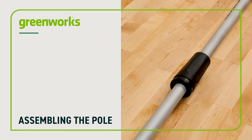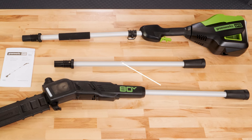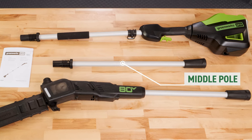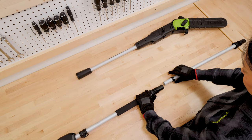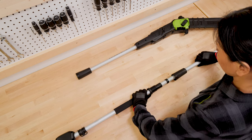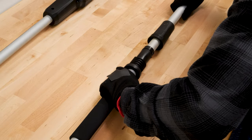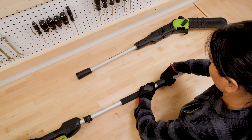Assembling the poles: depending on the length necessary, you can either use the standard length or insert the middle extension pole. Align the arrow on the pole saw head with the arrow on either the middle extension pole or the power head. Push the poles together and secure them by threading the plastic coupler onto the middle connection.